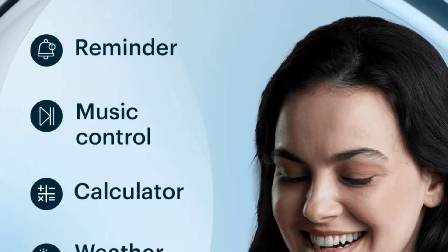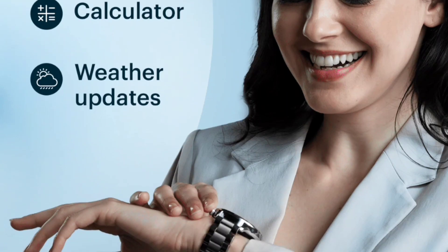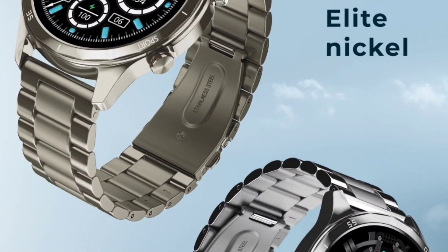For extra features, you will get reminders, music control, calculator, weather updates, and more. However, you cannot listen to songs on the watch itself, as this watch doesn't support a built-in speaker. There are also a few shortcomings: you will not get a calendar option, a voice assistant option, or a games option — these three things are missing in this watch.